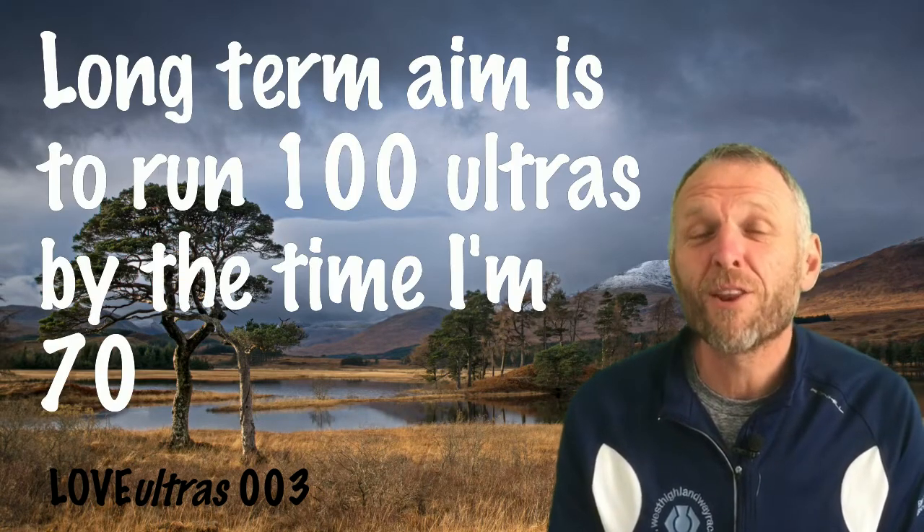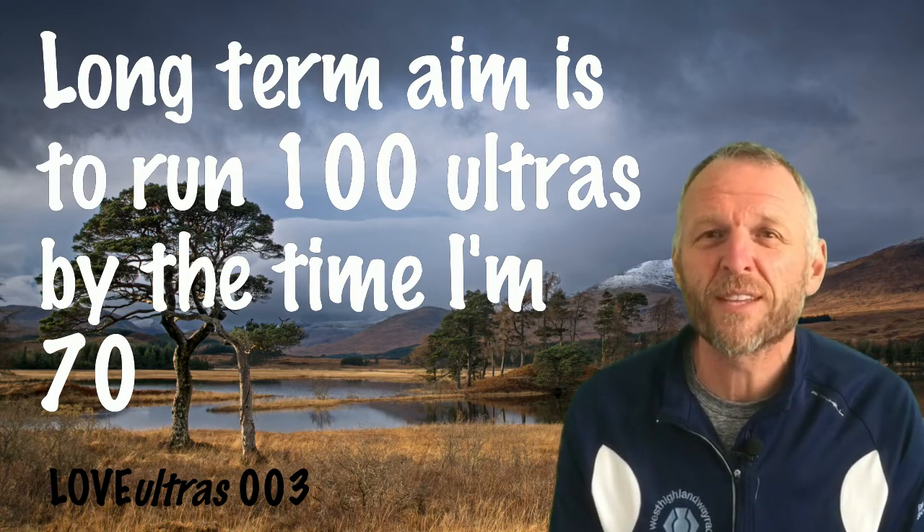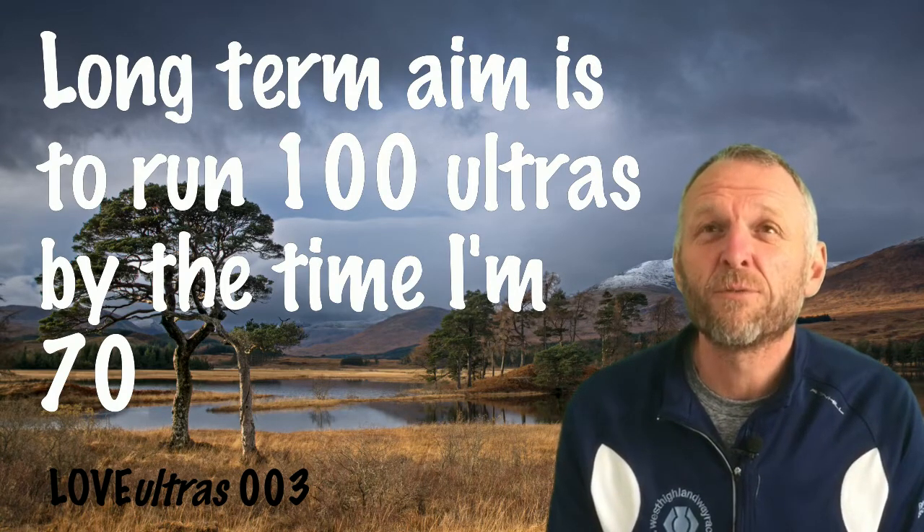I really want to try and do these for as long as I can. I'm now 58 and one of my long-term goals is to run 100 ultras by the time I'm 70. I've done 39 so far, so it's basically another five a year for the next 12 years. My inspiration is Andy Cole, my good friend Andy. He started ultra running around the age I am now and has done well over 50 ultras, and he's now in his late 60s. If he can do it, then hopefully so can I.